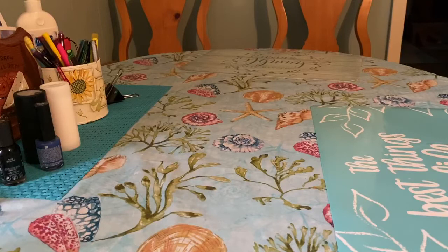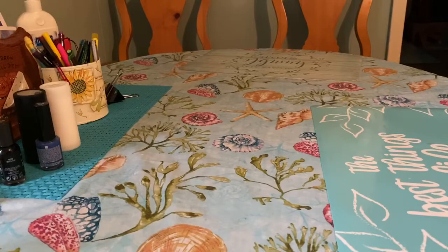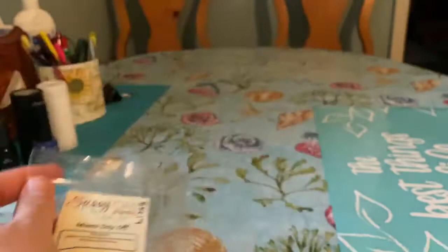On cold, the scent description made me think I wasn't going to like it — I'm not a fan of cherry. But this was amazing. It's a flirty and sweet blend of Juicy Cherries, Sparkling Champagne, and Red Hibiscus. This is something I would buy in a brittle and in a poly bag. Very fruity, fizzy, very bright — perfect for the middle of summer. It performed very well, about a nine out of ten throw, and it lasted all day.